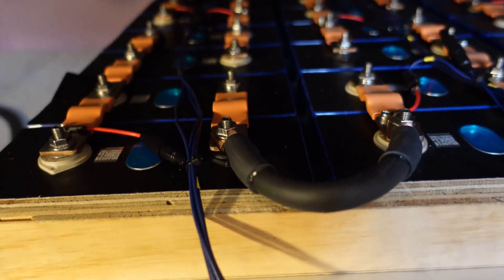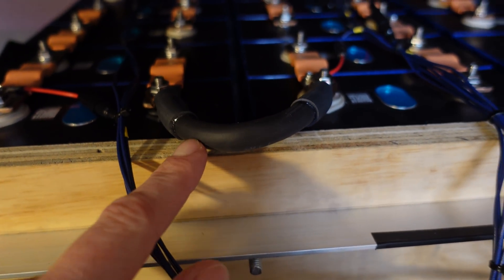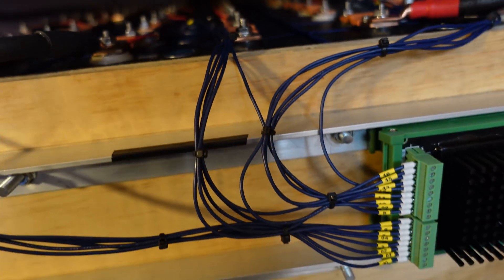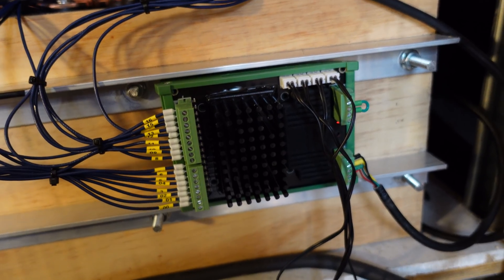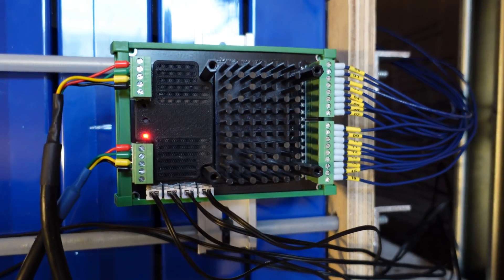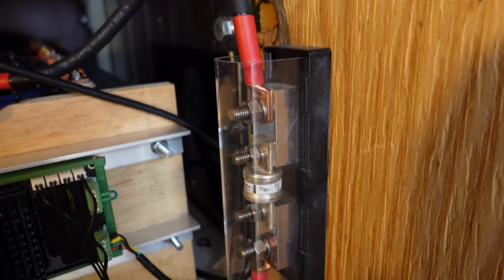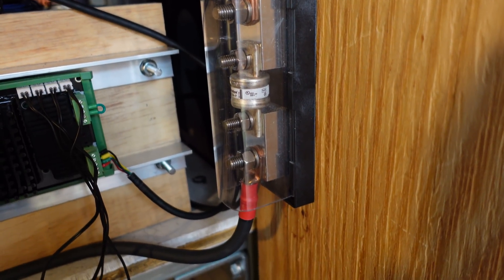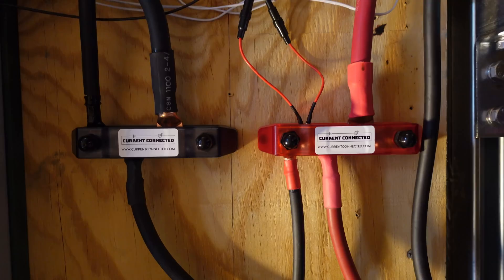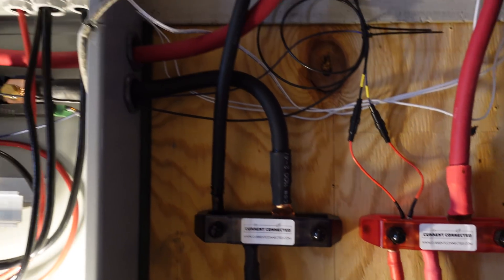For the series connections between rows where I could not use a bus bar, I just used a piece of number two battery cable from Windy Nation. Here's a shot up the center — you can see all the balance leads come down to this K9, which is part of the Batrium, and then that K9 simply connects to the K9 of the first string and goes up to the Watchmon Core. On the main positive, I have a 110-amp Class-T HRC fuse. That fuse block is installed as close to the battery as possible, and I run up to some bus bars from Current connected, and from there they go into my control panel.